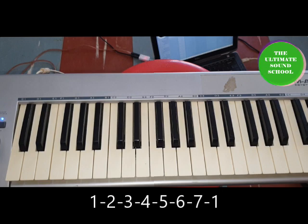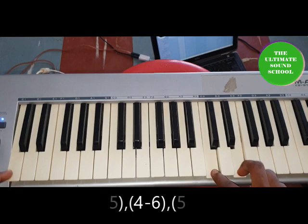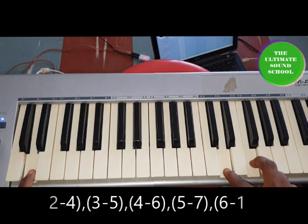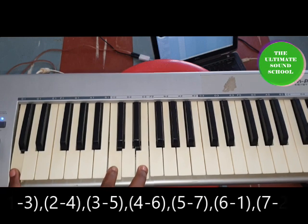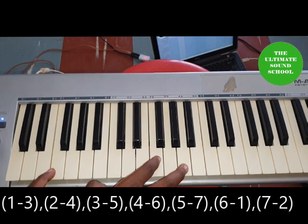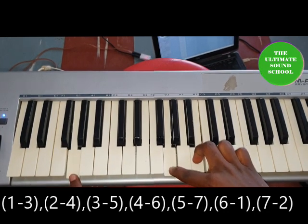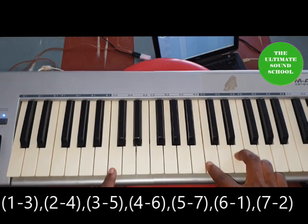Now let's add the one and three together to form chords. What you just played are the notes individually; now we are forming a chord. Join the one and three together: one on the left, three on the right. So one and three, then two and four. We have one and three, two and four, three and five, four and six.